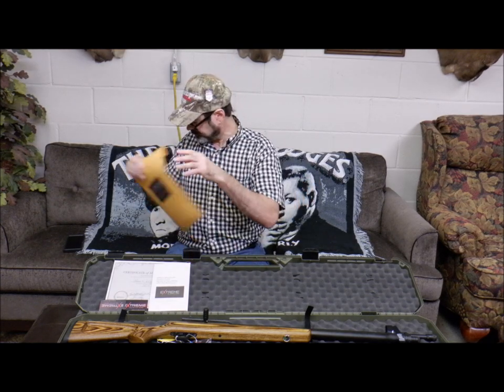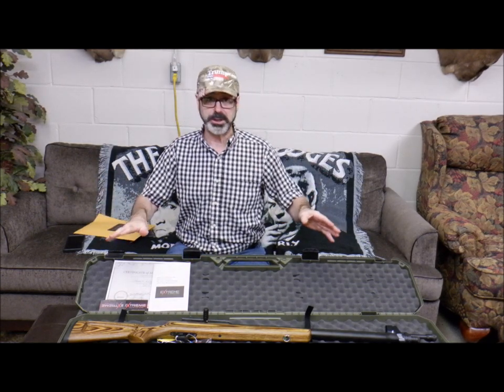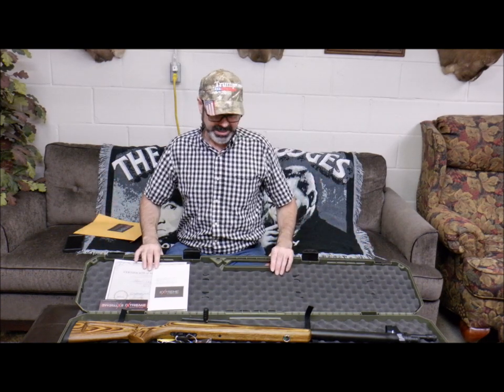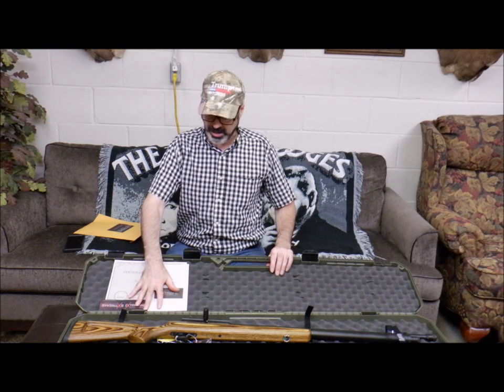There's also a pair of Weaver bases in case I want to get rid of the Picatinny and go back to old style. Everything is here except an air tank and a scope. I mean, I'm ready to rock and roll — I cannot wait to get out and give this baby a run.